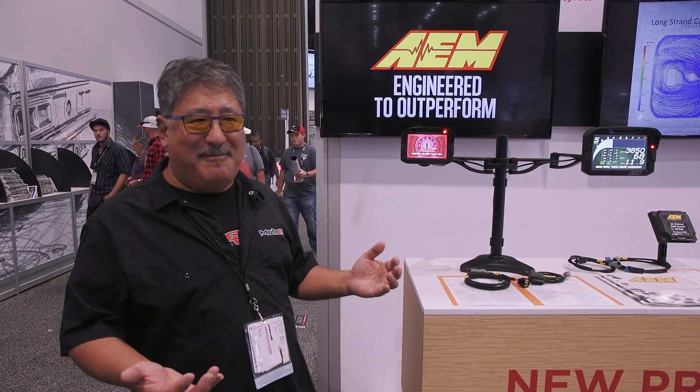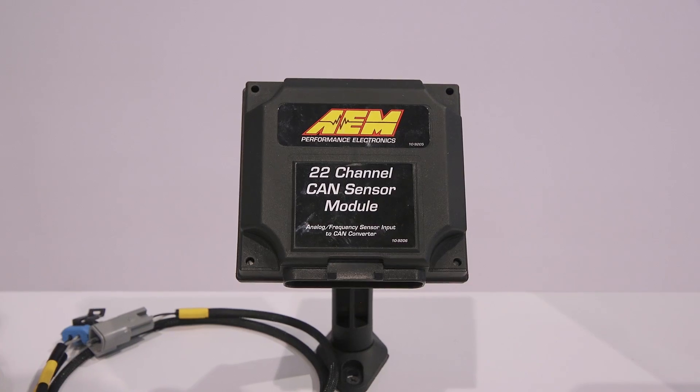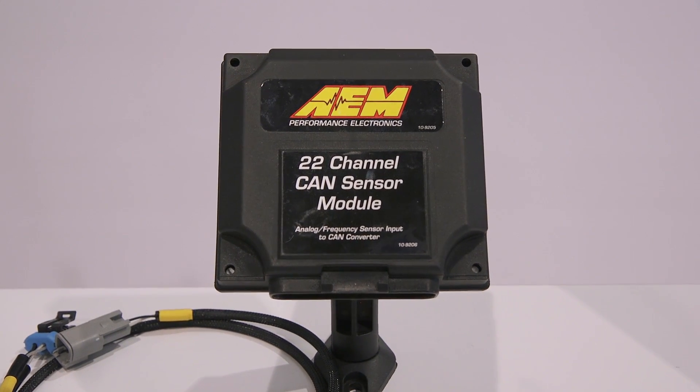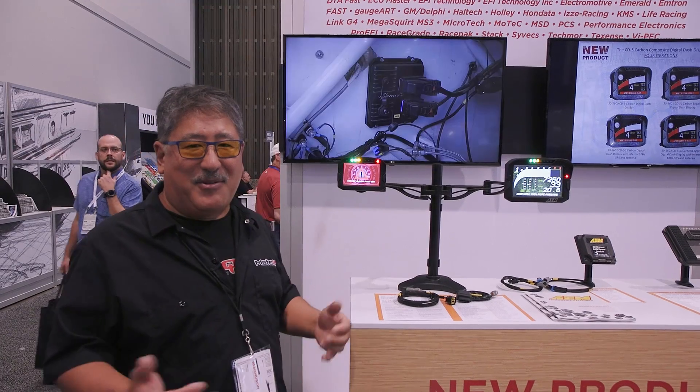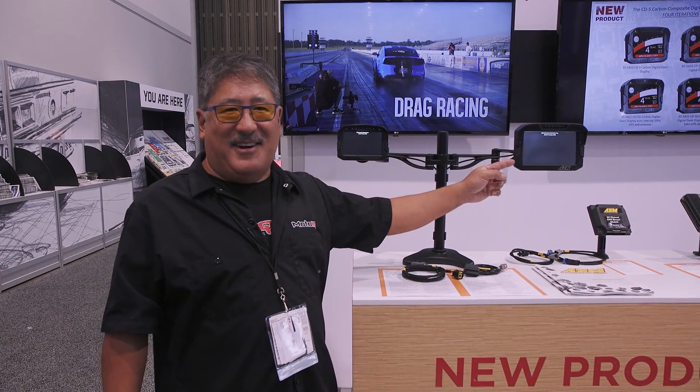If you have an older car that's not CAN bus equipped, they have a 22-channel CAN sensor module that you can hook all your stuff to, then you can run one of these dashes. So if you have an older car, or even a carbureted car, that's the thing that will let you run state-of-the-art electronic displays.